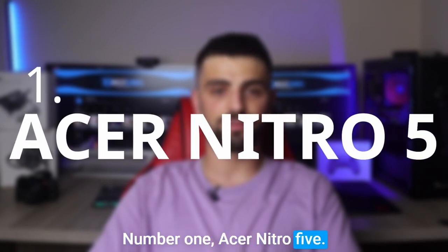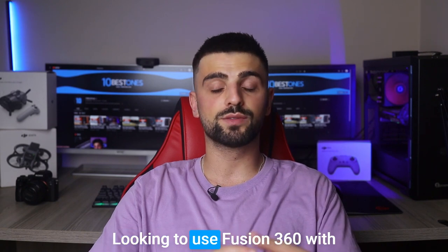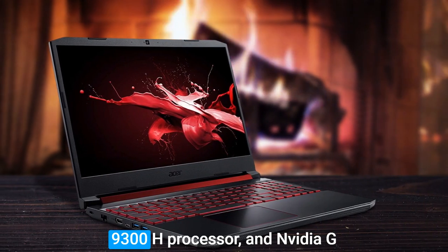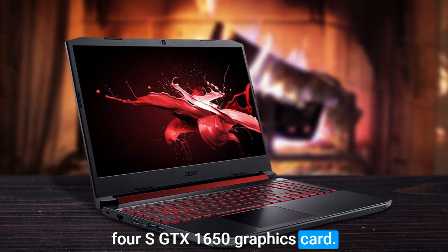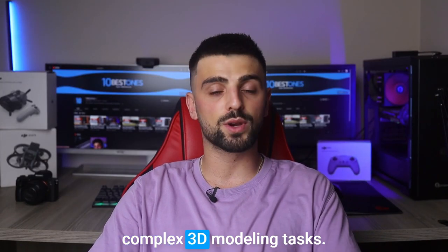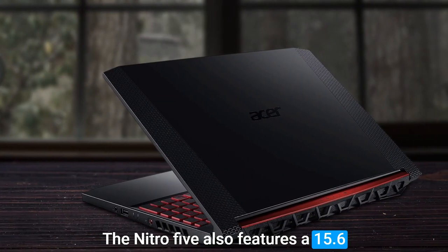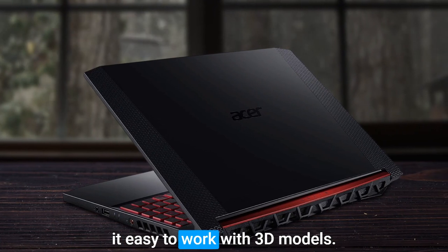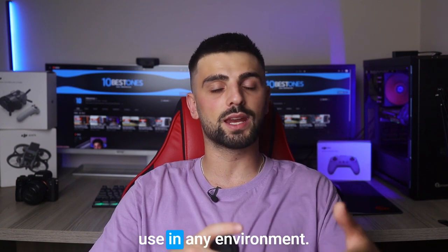Number 1: Acer Nitro 5. The Acer Nitro 5 is a great budget-friendly laptop for those looking to use Fusion 360. With a 9th-generation Intel Core i5-9300H processor and NVIDIA GeForce GTX 1650 graphics card, this laptop delivers fast and efficient performance even for complex 3D modeling tasks. The Nitro 5 also features a 15.6-inch Full HD IPS display which offers clear and accurate visuals, and the backlit keyboard provides ease of use in any environment.